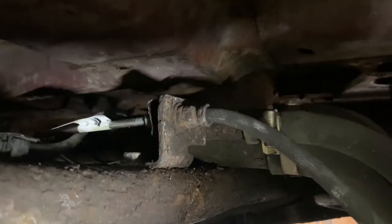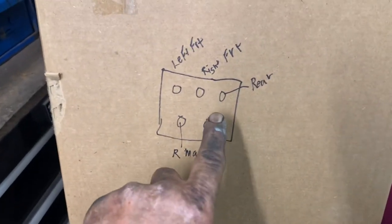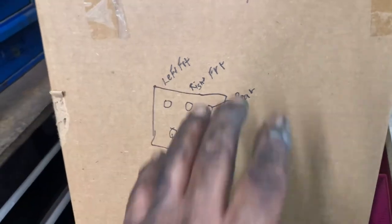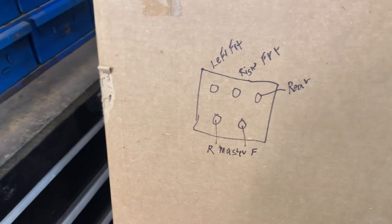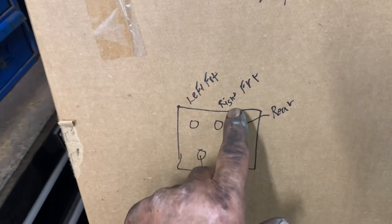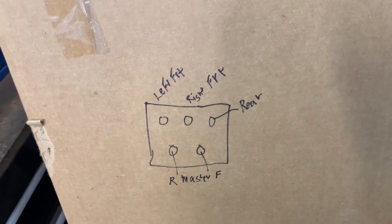Put some anti-seize on that fitting too. You're going to put that line on that ABS unit right here — the rear one. It kind of fits right in there; you can't mistake it. So you've got the right front, then your left front, and then your master cylinder front and rear.